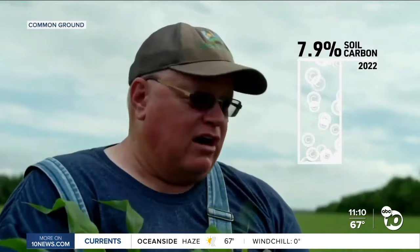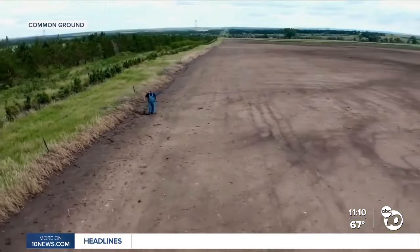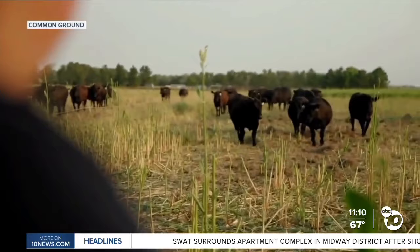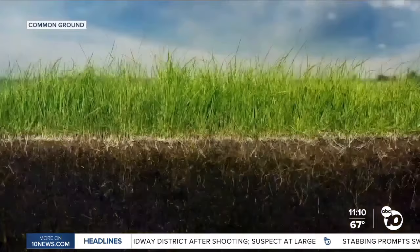We've almost quadrupled the amount of carbon in our soils. Gabe Brown, a pioneer in regenerative farming, shows us the difference between his fields and the barren land of his neighbor. His new way of farming works with nature, not against it: no tilling or completely reducing tilling, reduced or no chemicals, integrating animals. Animals are always part of nature, always part of the process of growing regenerative food and cover crops.